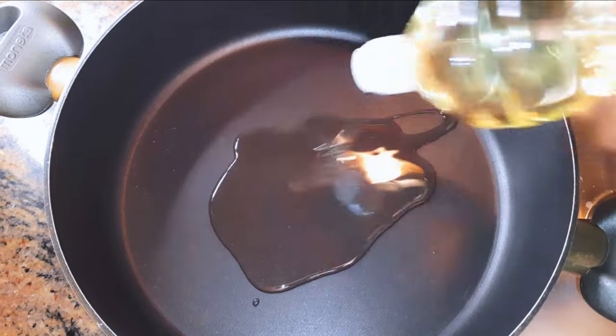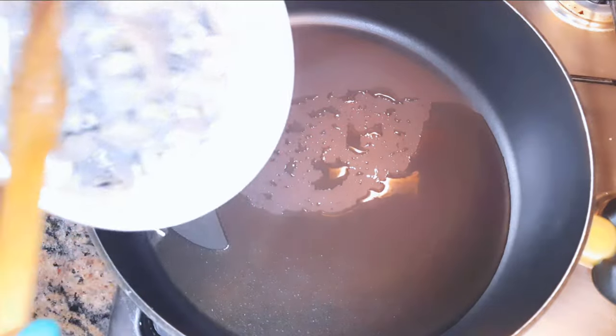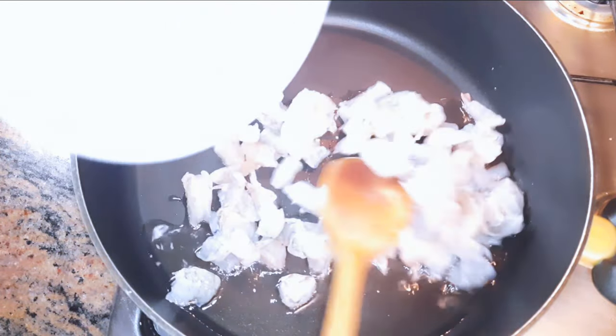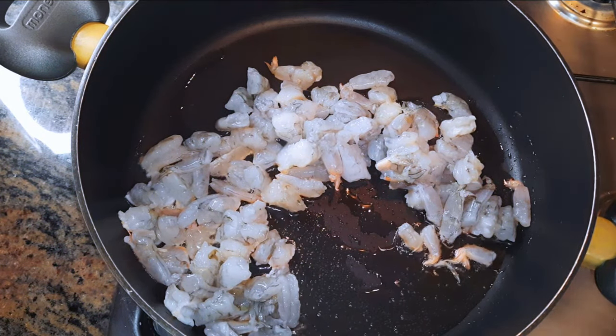I'll get a large enough pan and come in with some oil. When the oil is hot, I'll come in with my shrimps — I have cleaned them and gotten rid of all the shells. We'll be doing this on medium fire.